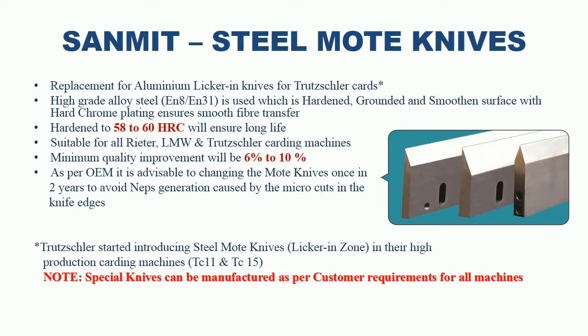Sanmit Steel Mort Knives — replacement for aluminum liquorine knives for 2 flick cards. High-grade alloy steel EN8–EN31 is used for manufacturing. The steel mort knives are hardened, ground and smooth surface with hard chrome plating to ensure smooth fiber transfer. Hardened to 58–60 HRC to ensure long life. Suitable for all Ritter, LMW and Trusler carding machines. Minimum quality improvement will be 6% to 10%. OEM advises changing mort knives once every 2 years to avoid neps generation caused by micro cuts in the knife edges. Trusler started introducing steel mort knives in higher production carding machines TC11 and TC15. Special knives can also be manufactured as per customer requirements for all carding machines.